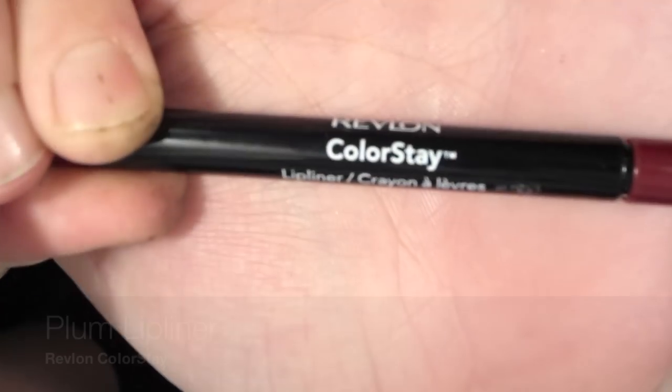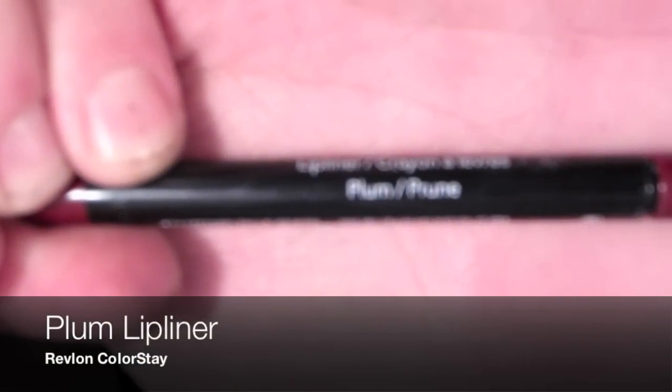Lip balm to prep the lips, and then I'm going to use this lip liner just really as a stain. I just wanted to rub it in really well and blot it off, just to add a little bit of color.